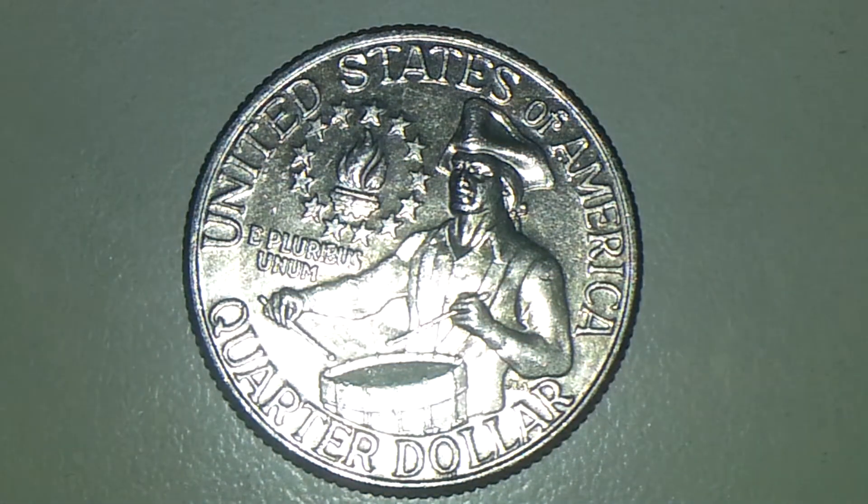Hey there guys, this is TexCoin. I've got a 1776-1976D Bicentennial Quarter as you can see. It's in really nice shape, but what I found on this 1976 Bicentennial Quarter is going to be a double die on the obverse side.